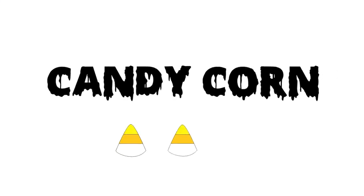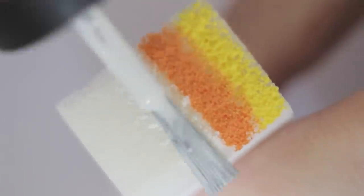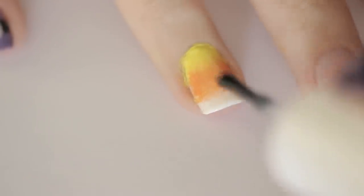Now here's one of my favorite Halloween treats — candy corn. To create this easy candy corn gradient, paint the nail white. Then add a stripe of yellow, orange, and white onto a makeup sponge. Quickly sponge this onto the nail and add a second layer for opacity. Clean up around your nail with a cotton bud dipped into polish remover. Seal in your delicious candy with a top coat to smooth out the surface.